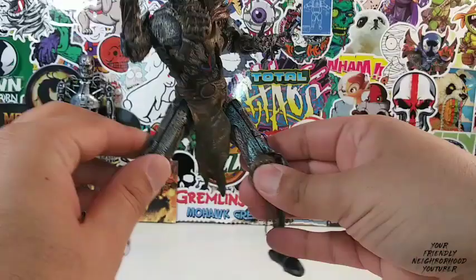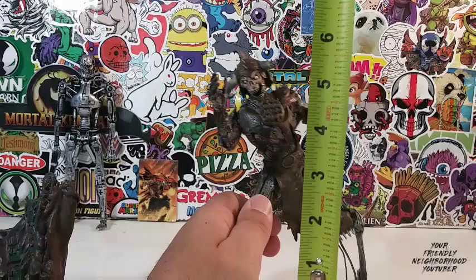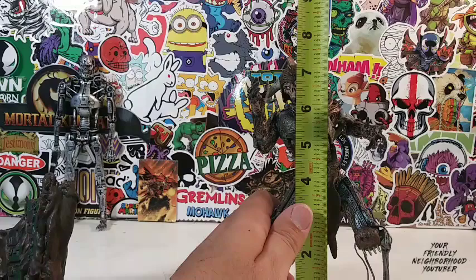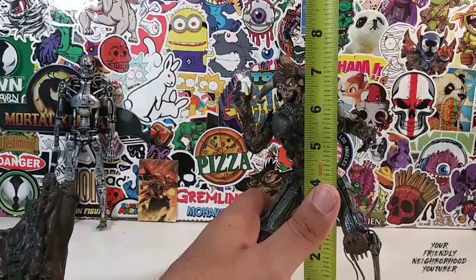So let's measure this guy before we put him on base, because he actually is a big guy. But being that he's hunched over, he doesn't stand that tall. So Evolution Demon stands approximately 7 and a quarter — I would say a little under 7 and a half inches going all the way up to the top of his head. Now if this guy was standing up straight, he would probably stand over 8 inches tall. So yeah, he's a big guy.